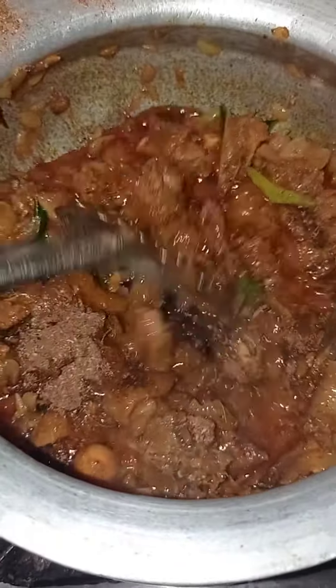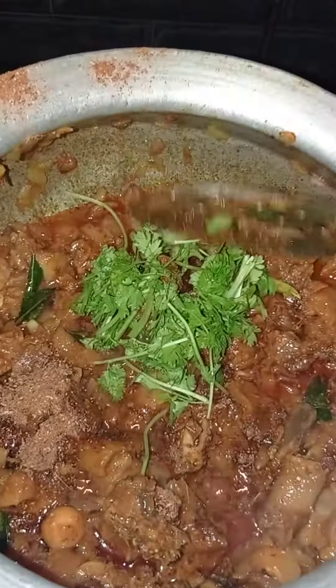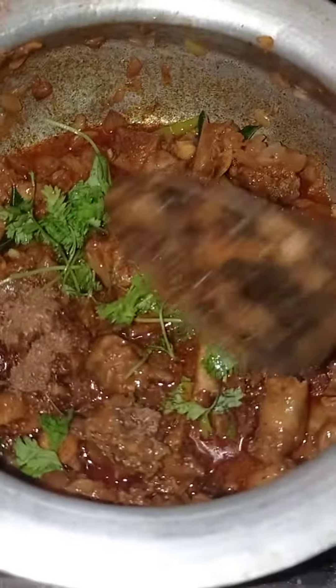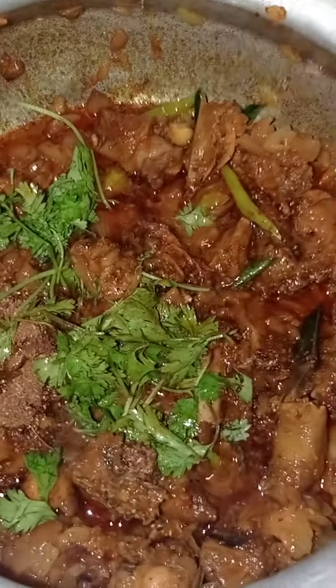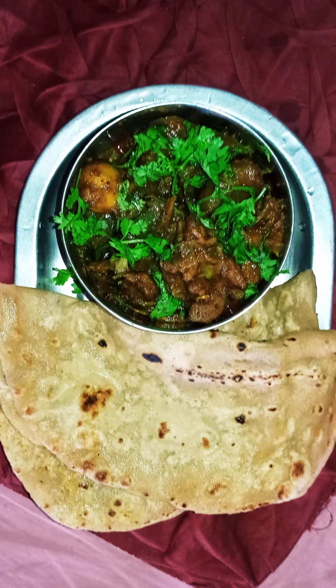Or you can use chicken masala instead. Add coriander leaves, mix it all together, and let it boil for some time. Serve with chapati or roti — it tastes wow, yummy!